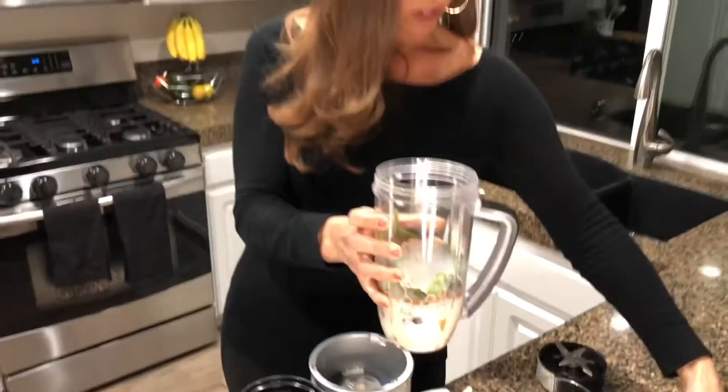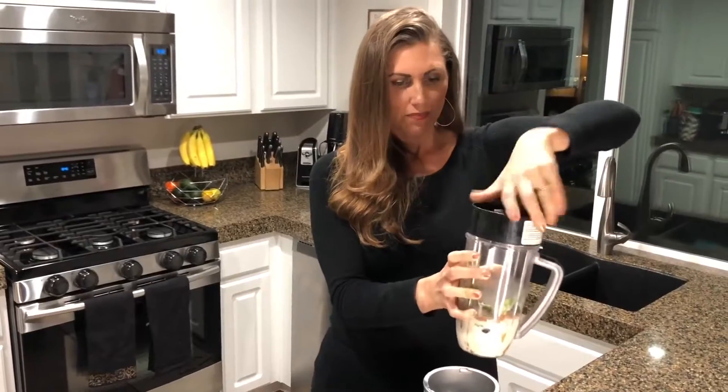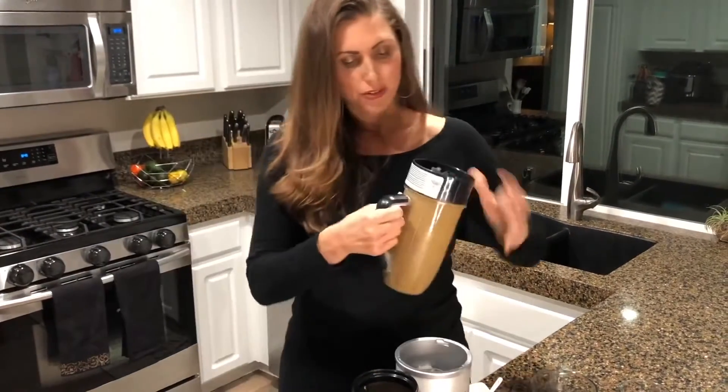So simple. You just put on the blade — the NutriBlast blade — and it is ready to drink.